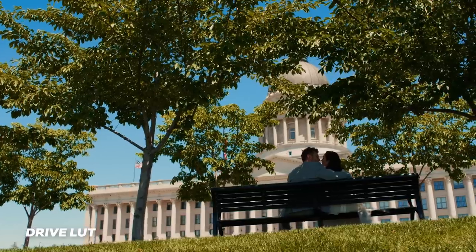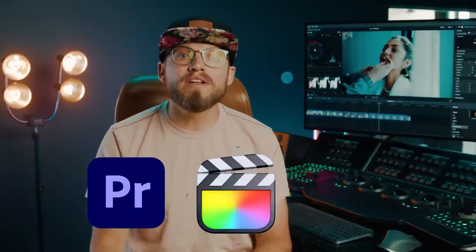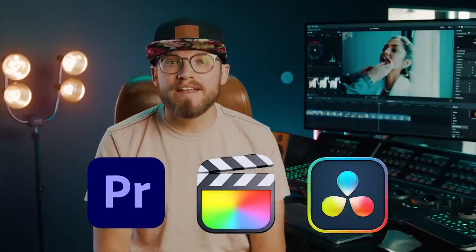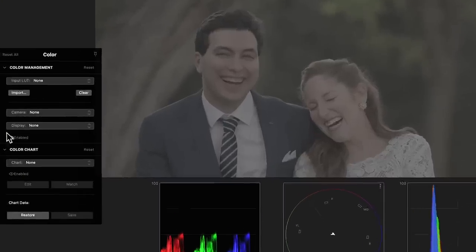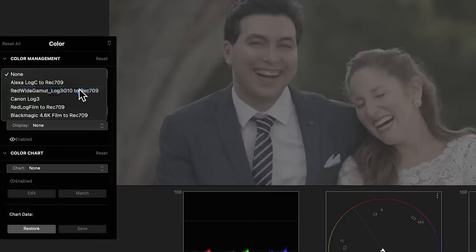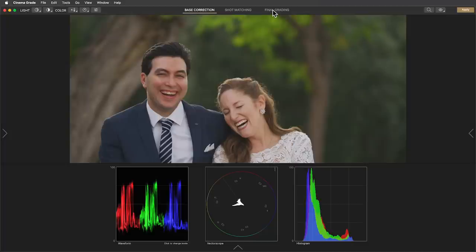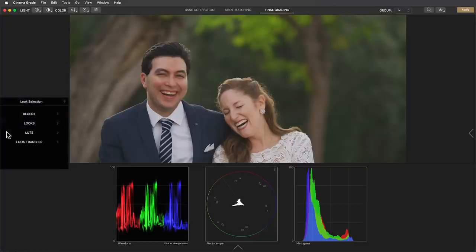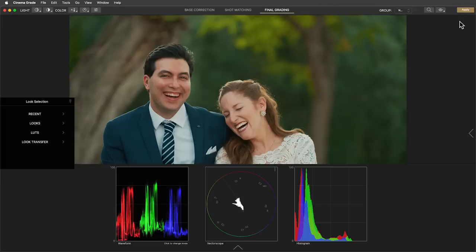Blue skies stand out more and in general it gives the image a happy, playful vibe. This should give you a head start with choosing wisely the right look from this collection, and of course these will work in any editing software — from Premiere, Final Cut Pro, DaVinci Resolve, you name it. Let's take a look at another example. Again, the first thing you'll want to do is capture in log and then convert it to Rec.709 using one of the Log to Rec.709 LUTs that comes in the package. This is an overcast day, still bright but definitely not as bright as the previous example. By applying the Drive LUT we add the color and contrast the image was missing.